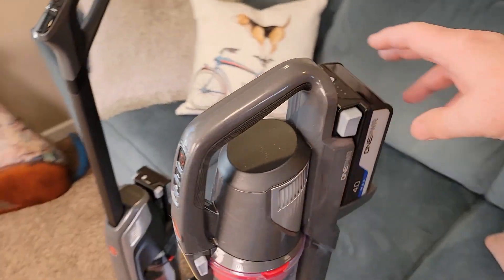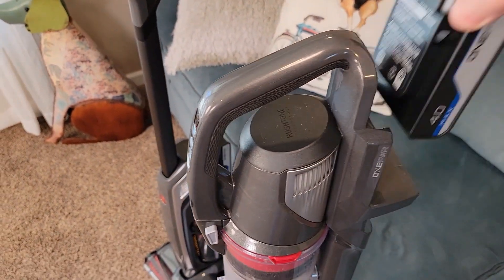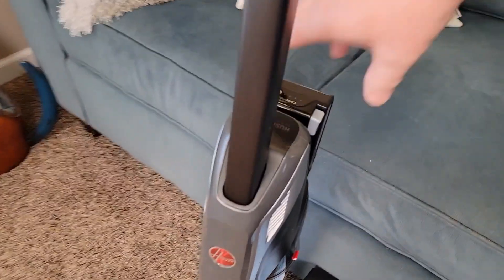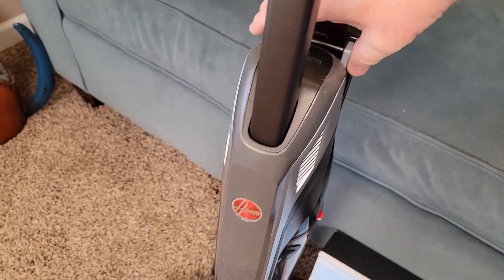Now both of them take the Hoover One Power Pack, so you're gonna take the battery off, charge it, and put it back on. Over here we've got this battery pack — you're gonna take it off, charge it, and put it back on.